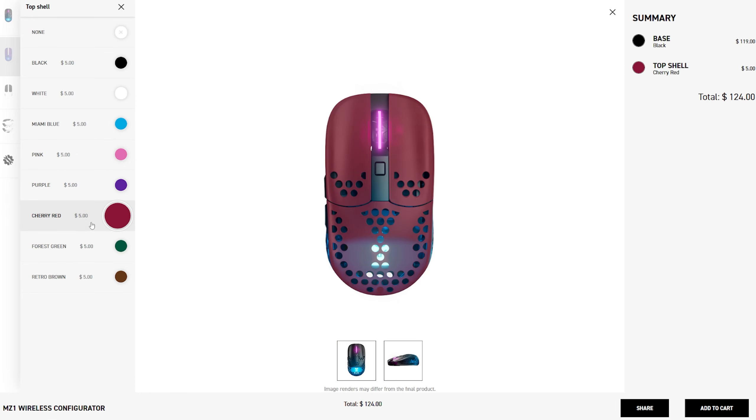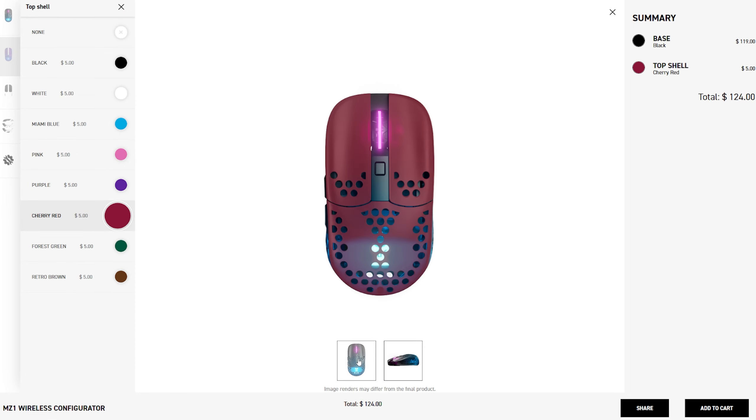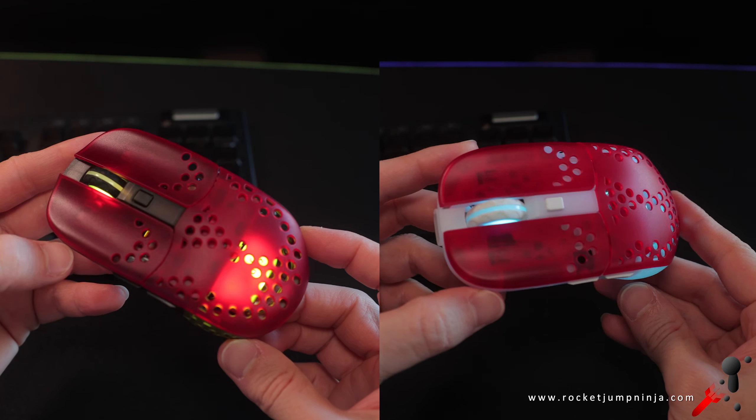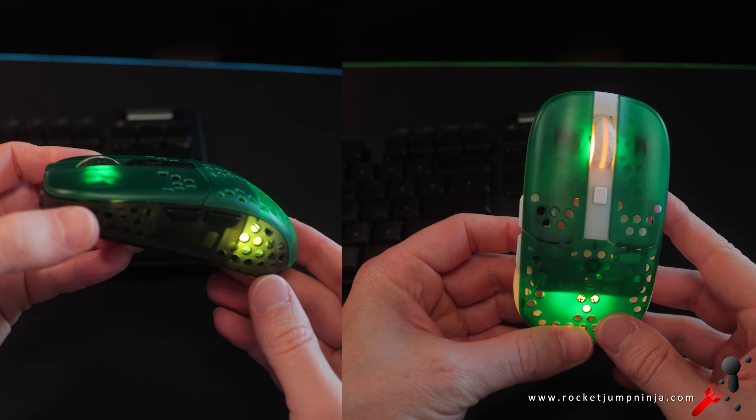The pink looks great too. Was surprised how much I like this, especially on the white. Also, all the shells for the MZ1 are translucent, so you will get that see-through effect. And from pink to red, this cherry red is actually really nice. I think the website really doesn't do it justice — they should probably update the image, because it looks a bit bland but it really pops in person. Goes great on black or white base, and it suits the Rocket Jump Ninja theme, which is kind of cool.